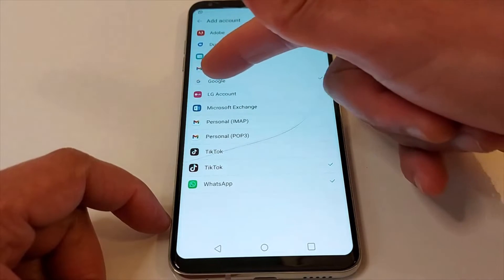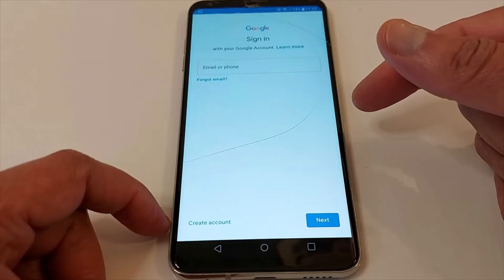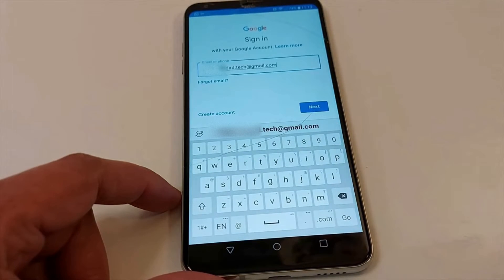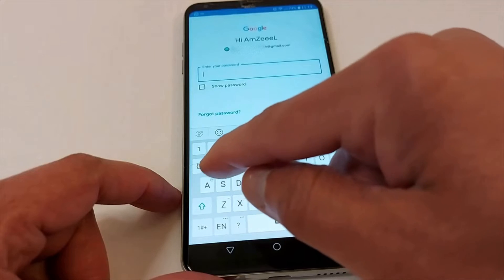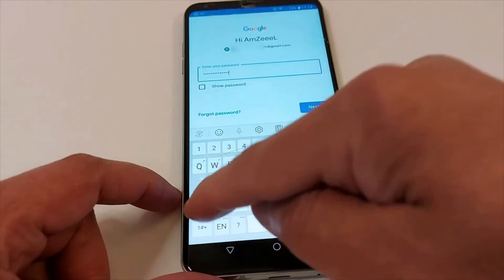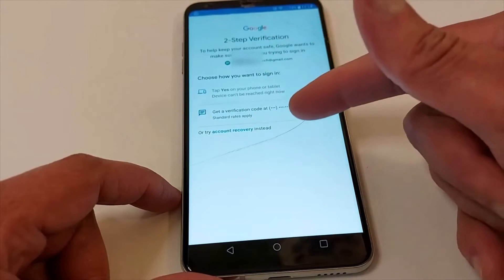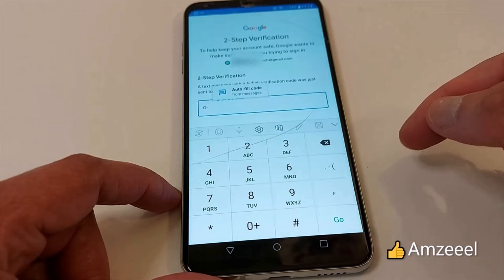Select Google for a Gmail account. Go to Google, enter your email address, press Next, and enter your password. Don't forget to press the arrow — if you have capital and small letters, make sure to use them correctly. Once you finish the password, just press Next.